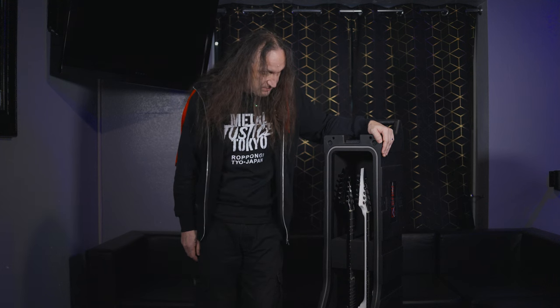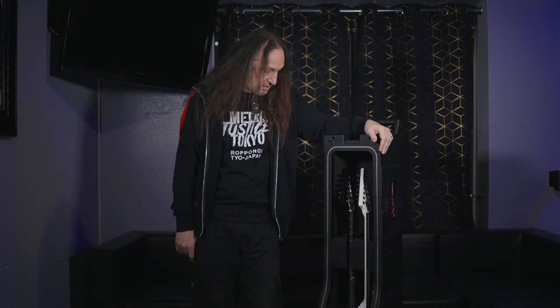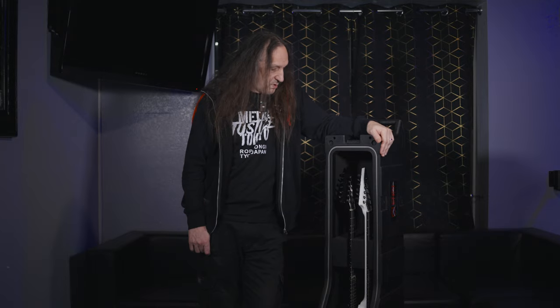I would recommend this for anybody — any professional or non-professional guitar player. If you want to keep your guitars safe and travel safe, this is what you need. We do a lot of touring as a professional band, and especially when we go to South America, you don't travel by bus there — it's all flights.